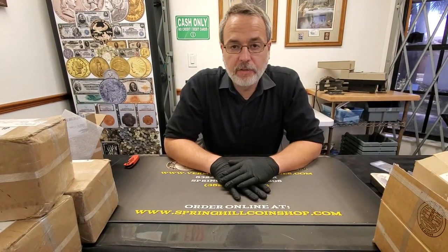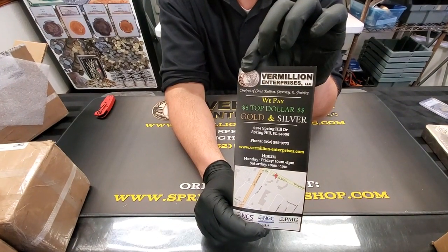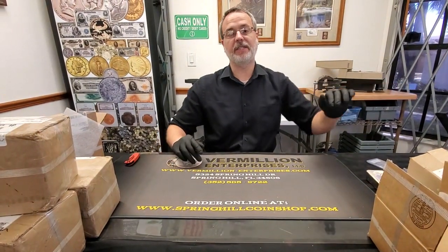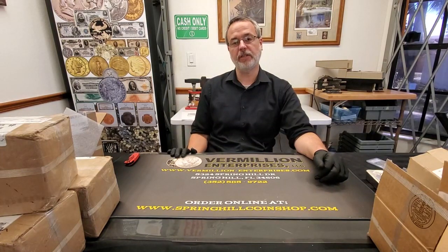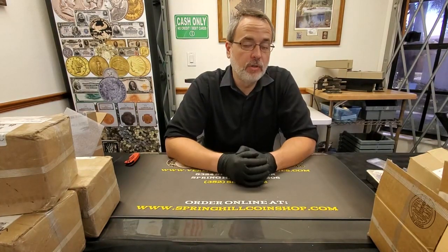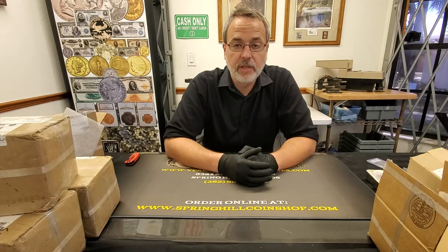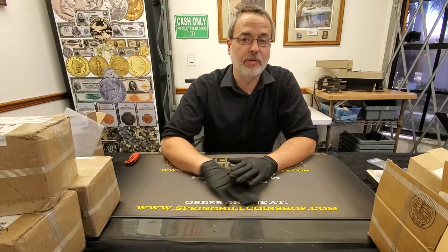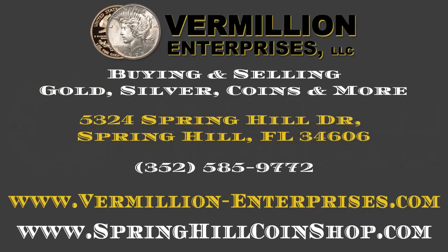That Mercury Dime is available here in the shop for $550. Again, guys, I am Brian with Vermillion Enterprises. We are located at 5324 Spring Hill Drive in Spring Hill, Florida. We are open Monday through Friday 10 a.m. to 5 p.m. and Saturdays 9 a.m. to 2 p.m. We accept payment via cash, Zelle, or wire transaction. We do ship throughout the country and most product lines are live — the only thing we're waiting on are kilos. Everything else is live. I hope you guys all have a great weekend and we look forward to talking with you on Monday. This is Friday, April 8th, 2022. You guys have a good one — thank you, bye!